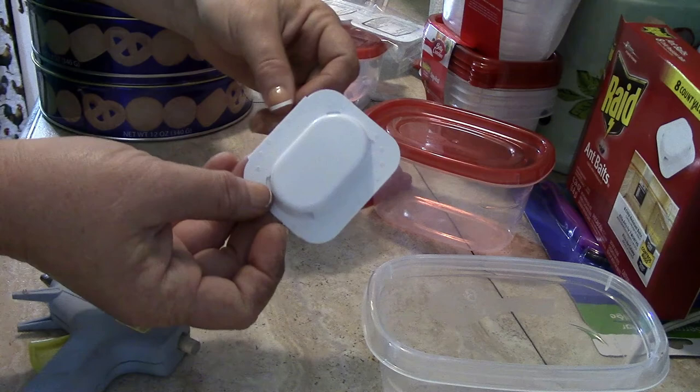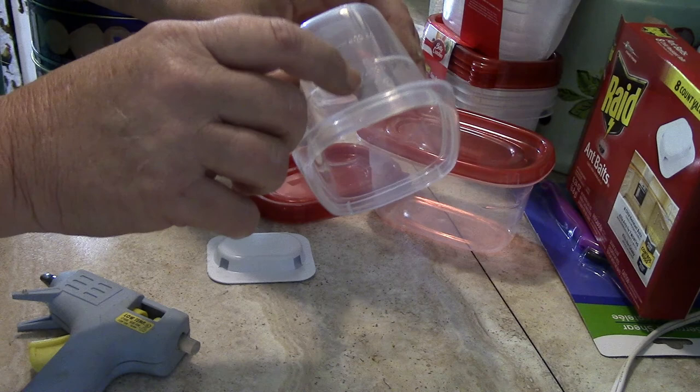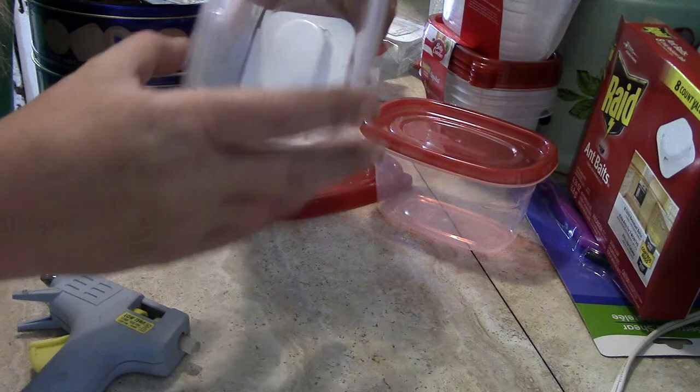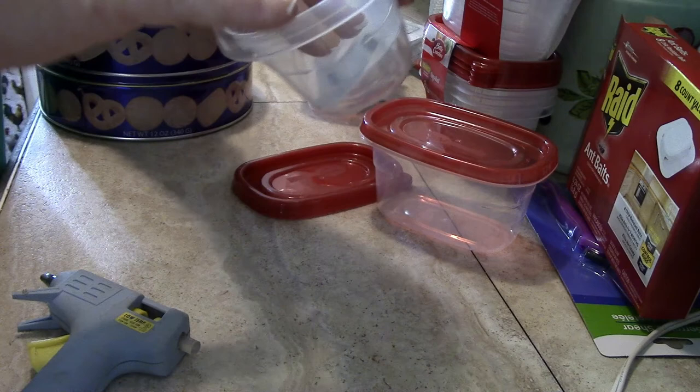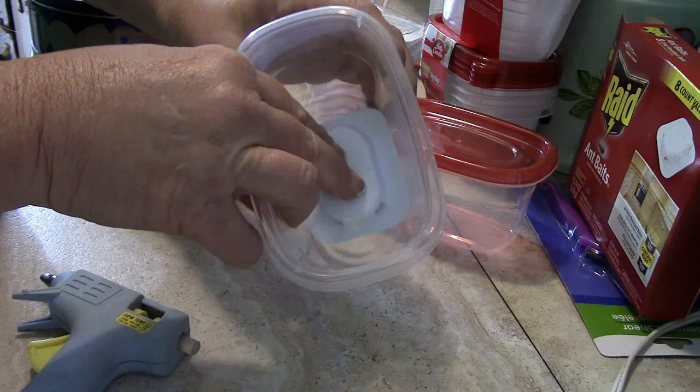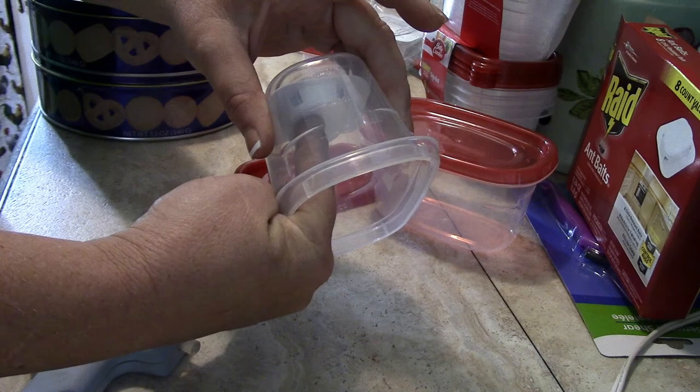I'm going to take one of the ant baits and put it inside the container. I'm going to drill little holes on each side near the base, but right now I'm going to hot glue the bait in. It doesn't go all the way to the bottom, so I'm going to take the extra step and glue it down with the hot glue gun.